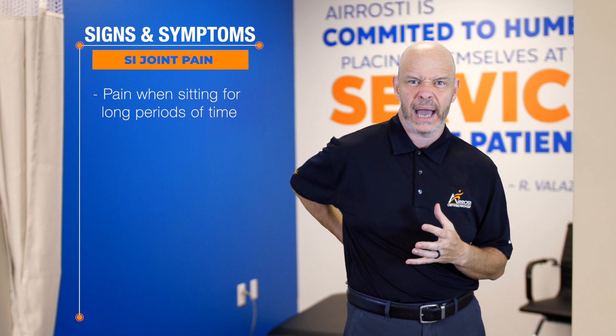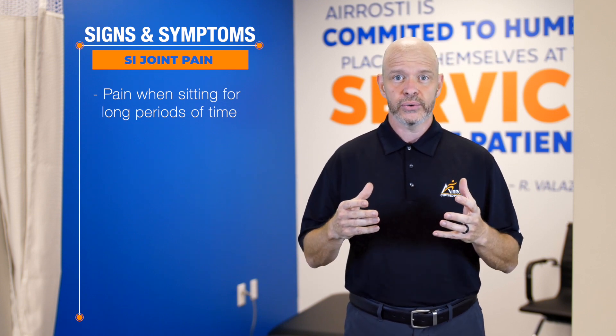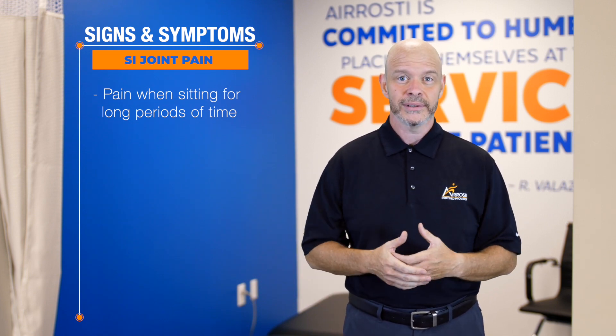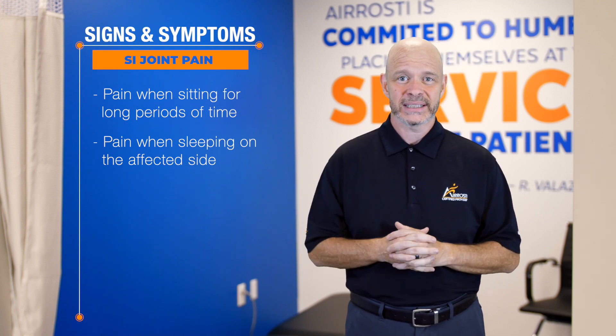Let's talk about the signs and symptoms of SI joint pain. SI joint pain is kind of a weird condition. One of the big signs people tell us about is that if they sit for long periods of time, they'll get pain in their back. They get up, go for a walk, it starts to feel better for a little bit, but then the pain starts to come back. So they sit back down, it feels better for a little bit, and then it comes back. Another sign and symptom is if you find yourself sleeping on one side because laying on the other side causes back pain — that may be a sign of SI joint pain.